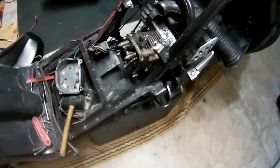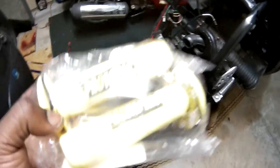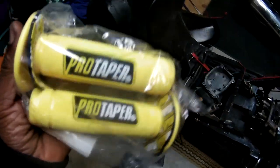All right, while we're waiting on this rebuild kit to come in the mail, we're gonna start these Pro Taper grips. Let's get to it.